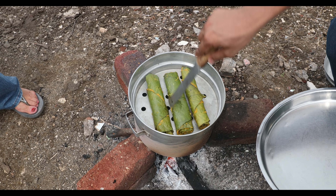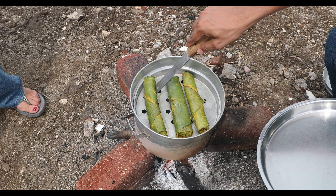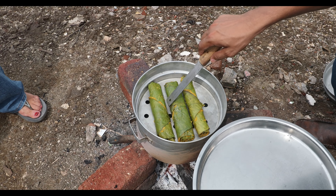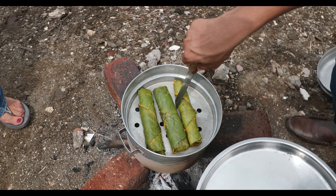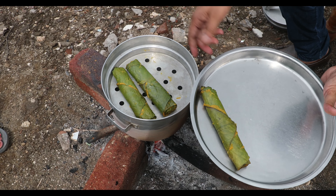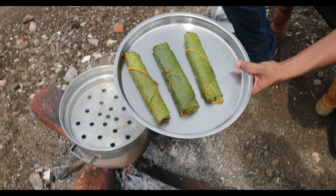Gently run the knife along the bottom so it separates, because it is stuck due to the steam. Be very careful otherwise it will break. You don't need to cook it from the other side — it is steamed so it is cooked entirely. Take it out carefully; it is very hot, but I can handle hot things.